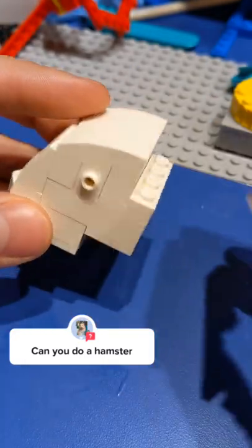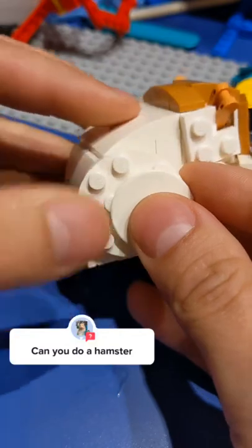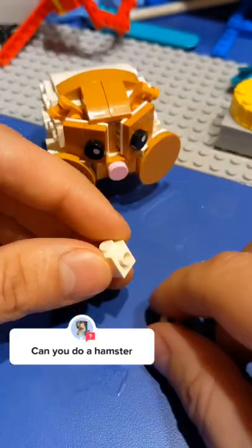I figure out the slope of the back and then bolster that up so that we can attach the head. I add these two snot pieces on the side so we can add some more round plates, just to increase the chubbiness.